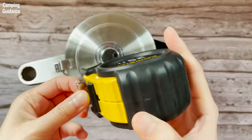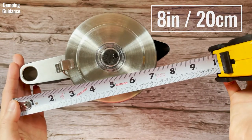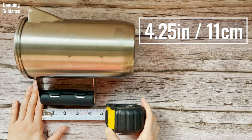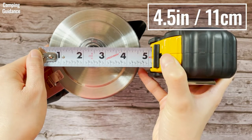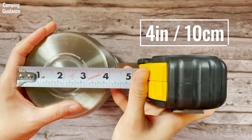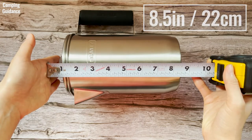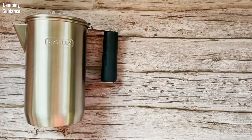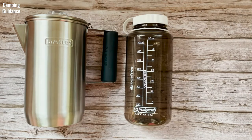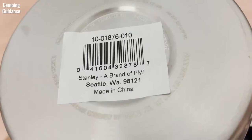Here are my personal measurements of the Stanley Camp percolator. Length from handle to spout: about 8 inches or 20 cm. Length of handle: about 4.25 inches or 11 cm. Diameter of lid: about 4.5 inches or 11 cm. Diameter of base: 4 inches or 10 cm. Height from base to perking knob: 8.5 inches or 22 cm. Weight: 560 grams or 19.8 ounces. For a size comparison, here's what the Stanley percolator looks like beside a 32-ounce and a 16-ounce Nalgene bottle from the side and from the top. It's made in China.